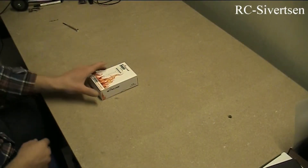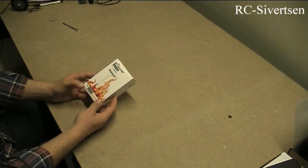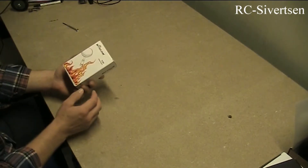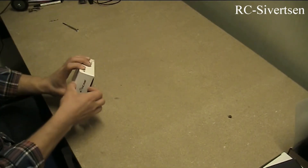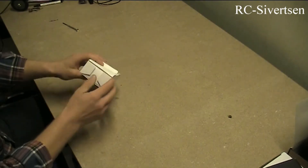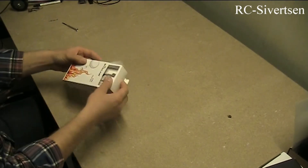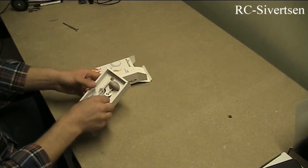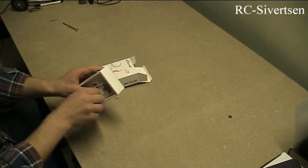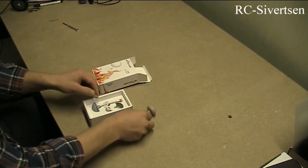Hi YouTube. I have here Boscam 5.8 GHz — these are the reverse polarized SMA antennas I bought from Hawkwing. I am going to use them for my FPV project. I just wanted to show you how the box looks and how it is packaged. They are quite small and very nicely packaged. This is the transmitter antenna.